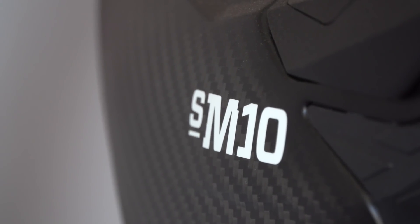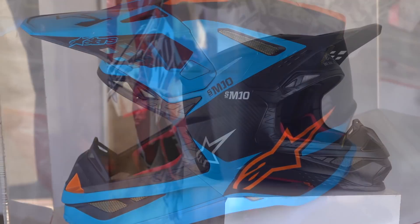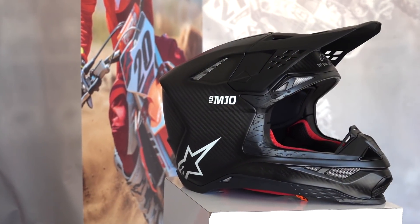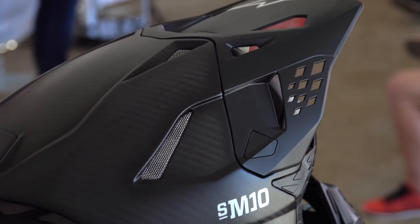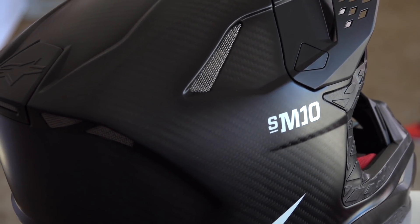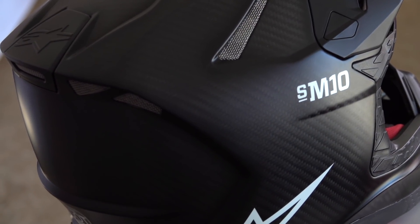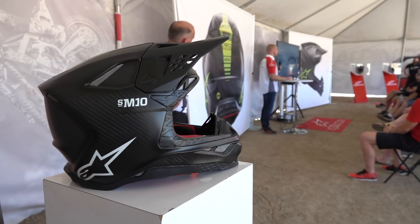The unique features of the Supertech M10 helmet start with its outer construction. Externally you see it is a 3k high dense weave carbon fiber shell, and then has two other internal layers of different materials — Aramid and Dyneema — to give it high impact protection and dissipate energy across the entire shell.